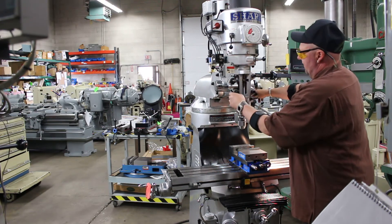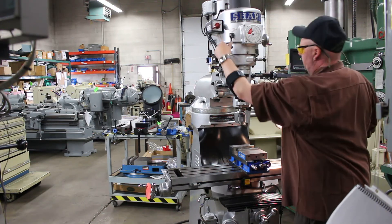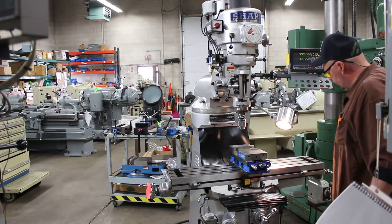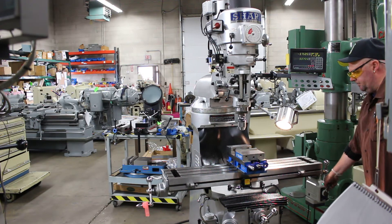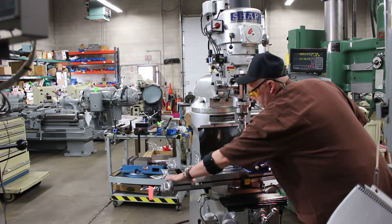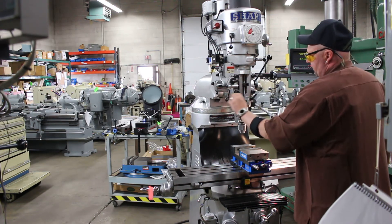Let's go ahead and engage the speed and engage the feed. You'll note that we have full power feed. You can see the limited use on this machine — the table looks very clean. Full power feed operating; now let's go ahead and turn the lever.